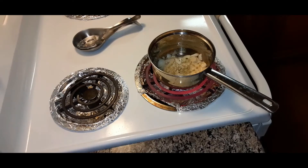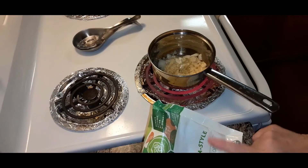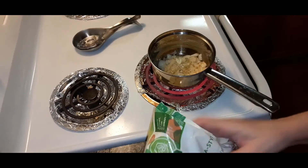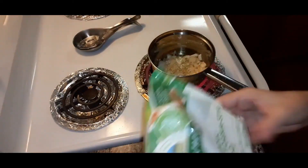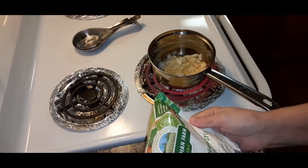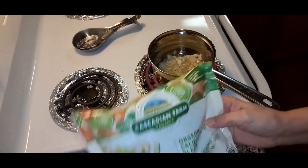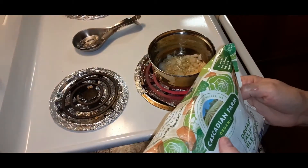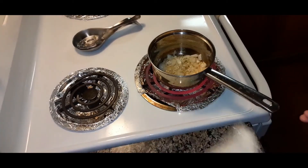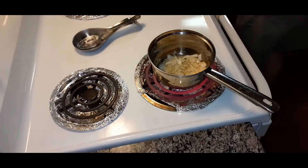I'm going to cook this — it's called California Style Blend, and it's organic. That's all that they had, and I thought it looked good. It would be good sautéed and steamed in some butter and onion and garlic. It has broccoli, cauliflower, carrots, and zucchini. It's by Cascadian Farms, but you can get any — other companies make it too.